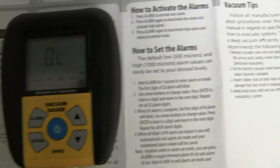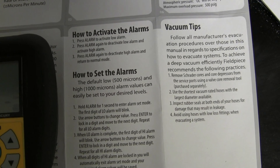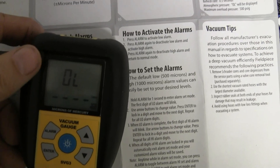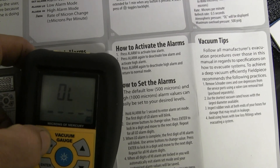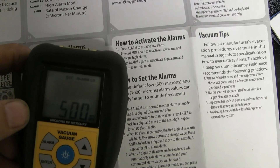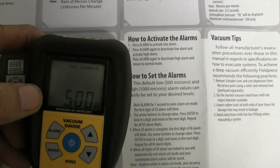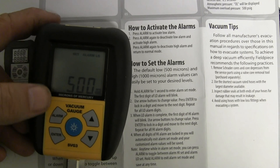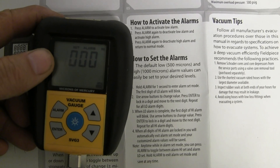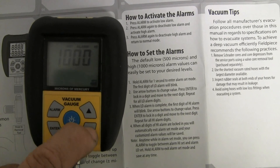Another cool feature of the SVG3 is that you can set alarms for low or high micron values. To set the low and high vacuum alarms, hold the alarm button down for a second and it shows the low vacuum value — 500 microns is fine by me, though some people may want higher or lower. Hit the alarm button again and it shows the high alarm value. You can change it easily using the up and down arrows.